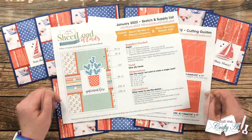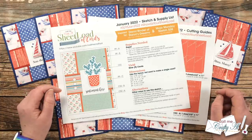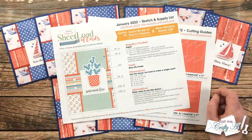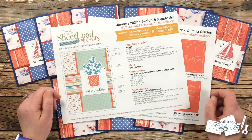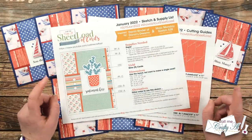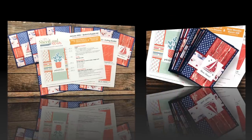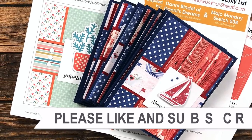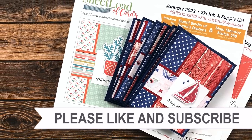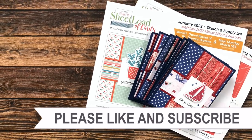You can open the printable on screen and use it while you're creating, or download and print it out. Even though mine is in color, you can print it on a black and white printer and still use it just fine. Please do not share this file with anyone else — if you have crafty friends or family interested, please send them my way. Don't forget to use the two hashtags at the top if you share your Sheet Load online. Until my next video tomorrow — the process video — I hope you're all having a crafty day! Bye bye!